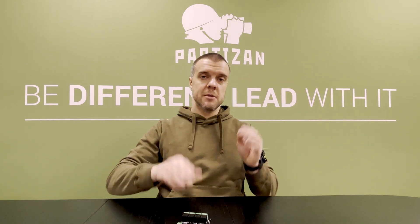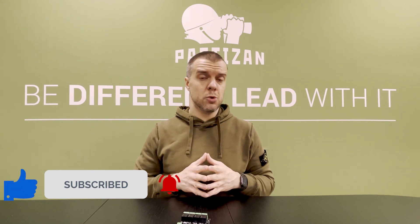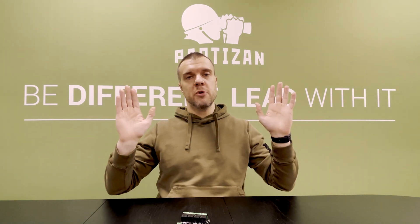Thank you very much. Please subscribe, like, and comment — if you have good ideas or bad ideas, why not? We're ready to listen to you and grow with you. Thank you very much, I appreciate all your feedback. See you soon, bye-bye.